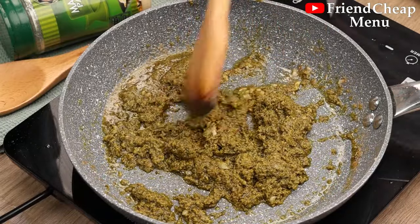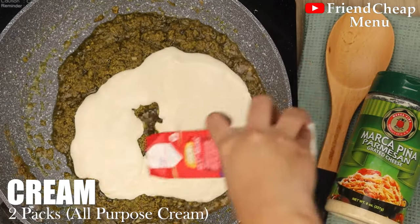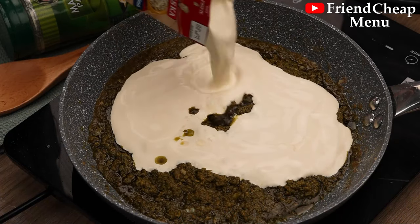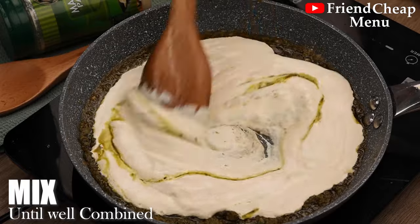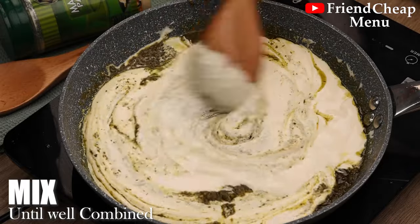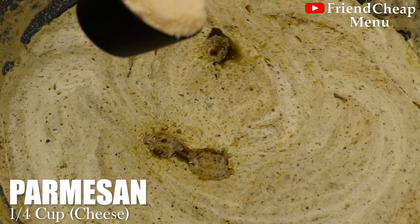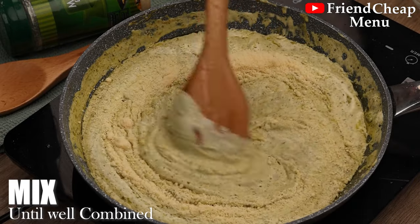Now I'm going to cook the pot and cook it up. It's good to cook it.